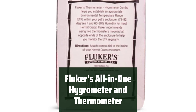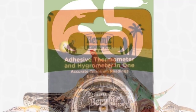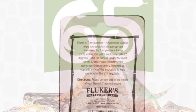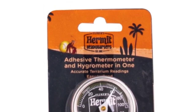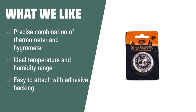Number 1. Easily monitor and establish an appropriate environment for your pet's well-being with this precise combination of thermometer and hygrometer. Simply attach to your pet's terrarium with adhesive backing, making it easy to regulate the temperature and humidity range for your pet's enclosure. Accurately regulate the temperature range of 78 to 82 degrees Fahrenheit and a humidity range of 60 to 80 percent, ideal for your pet's well-being. If you need a precise combination of thermometer and hygrometer that can accurately regulate the temperature and humidity range for your hermit crab's enclosure, the Fluker's all-in-one hygrometer and thermometer is the best option for you.